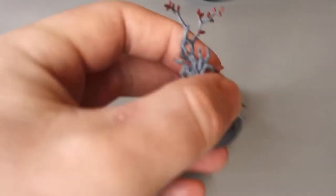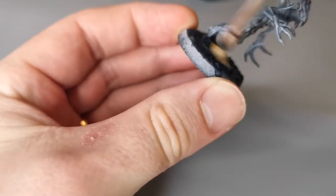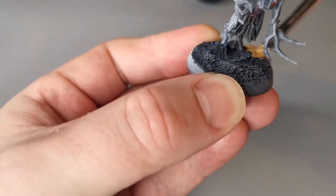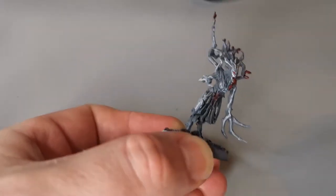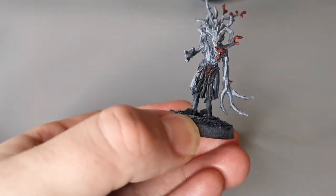You're going to use Longbeard Grey, which is a Citadel dry paint, to do the final highlight to both the base and the model itself. Dry brush it — wipe it on tissue paper to get the excess off — and then start dragging it across the base. You can see immediately that this creates a nice light, almost dusting of snow, which is perfect for our winter scheme. At this point you can also focus it around the face and in particular the claws to make them look a little bit more sinister and sharp.